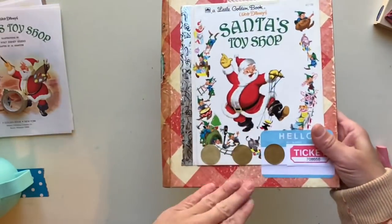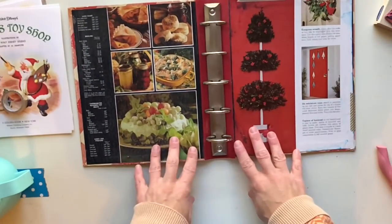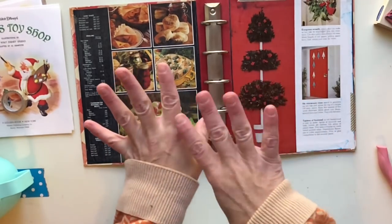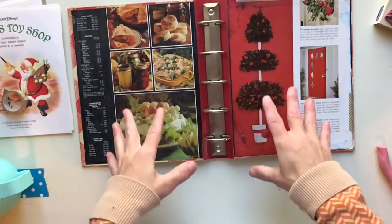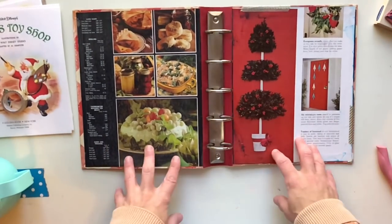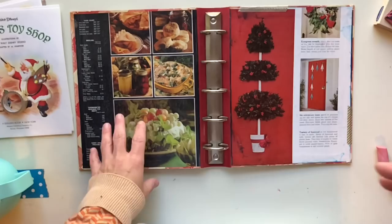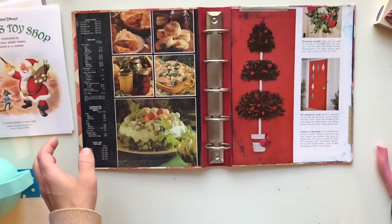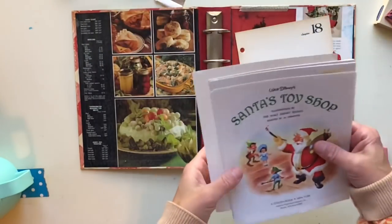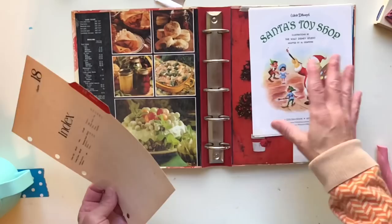This is what we did in the first video — I'll link it below so you can go back and watch how we put this together. What we're going to do now is work on putting in pages. I'm not memory-keeping right now, not putting in photos. I'm just setting up the bones of this so that when December or the holidays roll around I can just slip my photos and stories in and do a little embellishing. This is honestly my favorite part — putting pages together and getting creative with interactive elements.